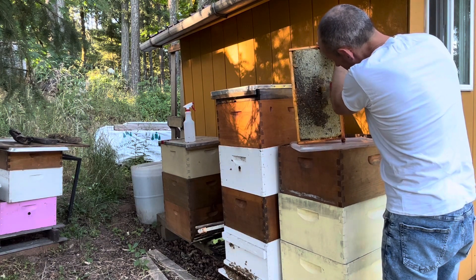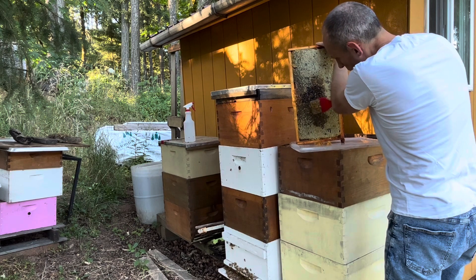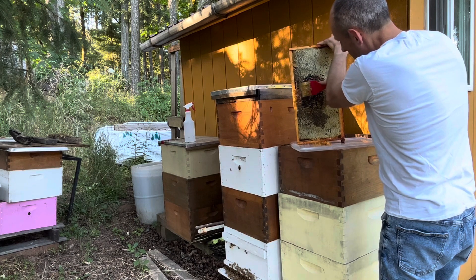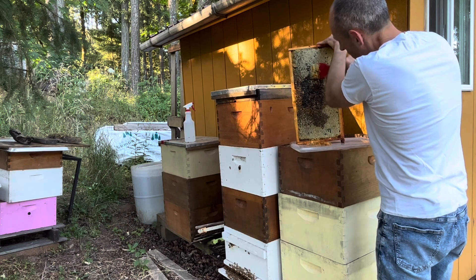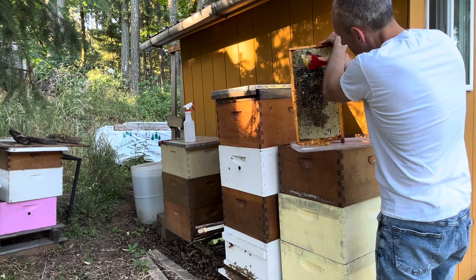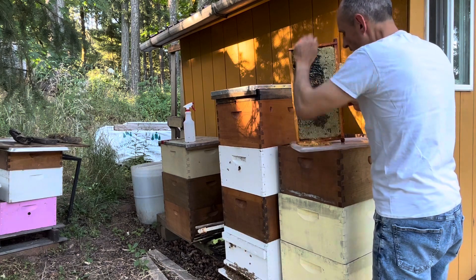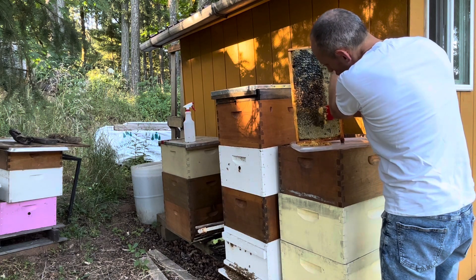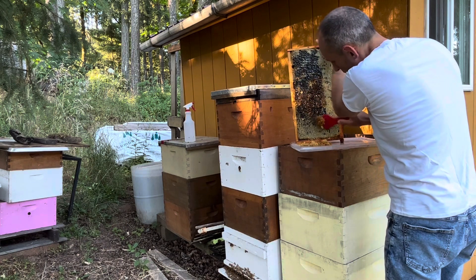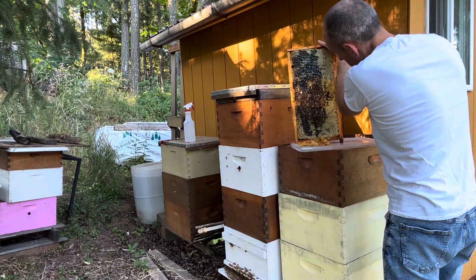I uncap these areas especially where I have the pollen in the middle, because I want the bees to take the honey — if it's capped they won't take it, only when it's uncapped. When bees start bringing honey down below, it will simulate a nectar flow and the queen will start laying eggs in large quantities. That's what we want — to increase the bee population going into winter so they have more chances to survive.